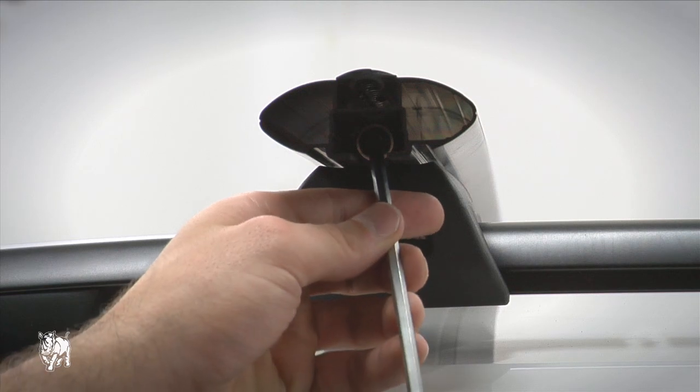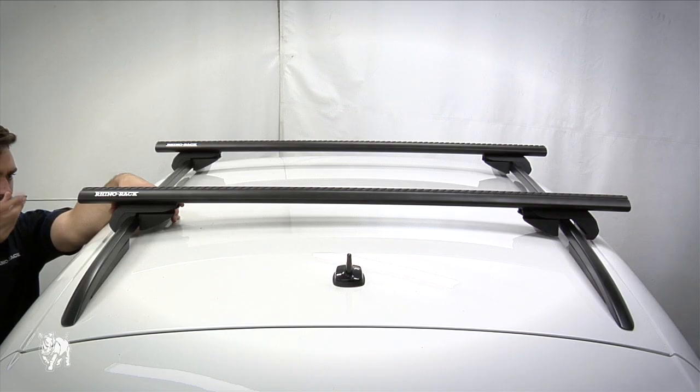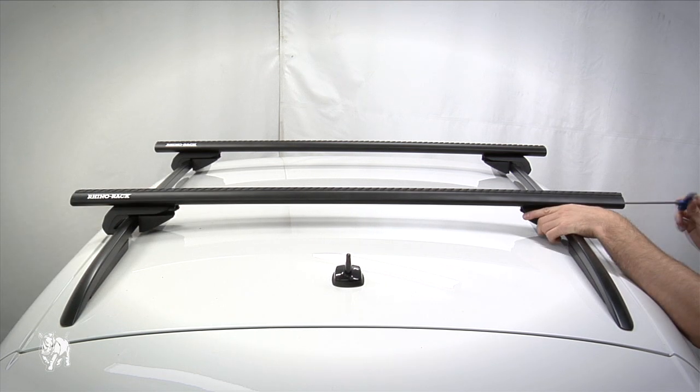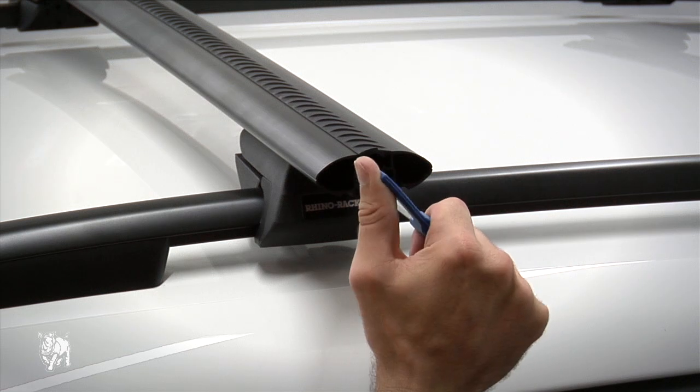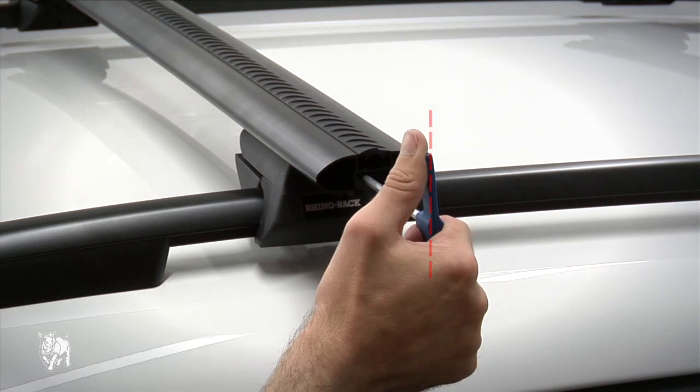Tighten the roof legs using the security Allen key supplied. Tighten the legs evenly, moving from side to side, making sure the legs don't move. Tighten to three to four Newton meters, which can be seen when the curve in the blue handle of the Allen key goes straight.